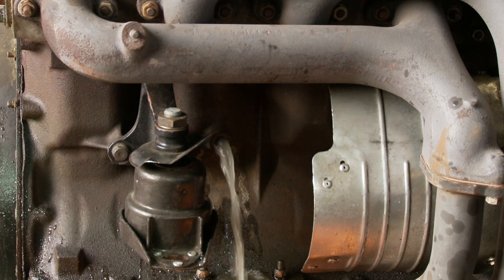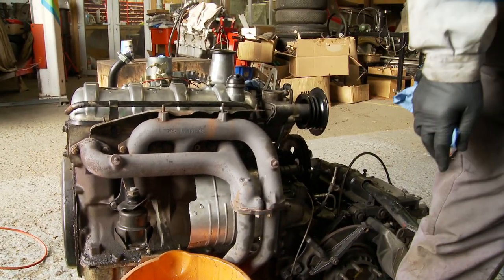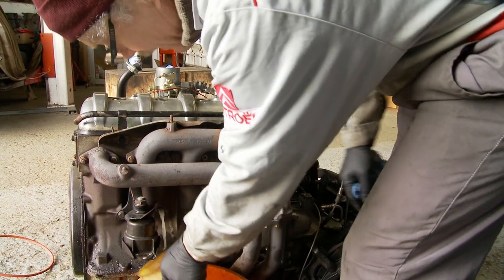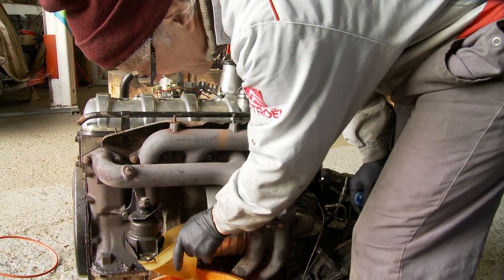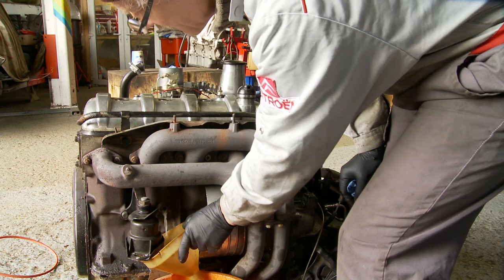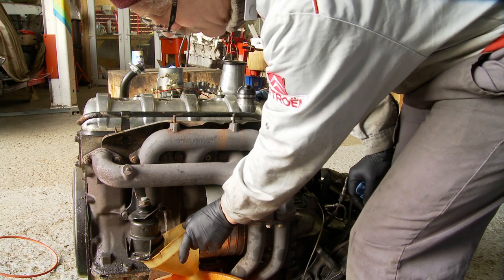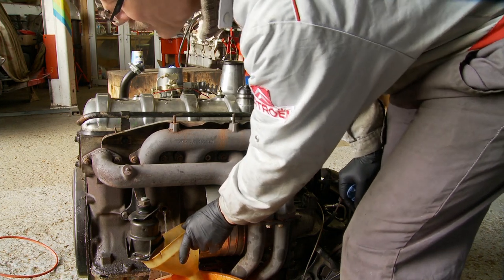You can do a cylinder head change in situ — it's a bit more tricky, but it can be done. And of course I'm making a mess now, but that's what happens. It's far easier with the engine out to do the head gasket with the engine out of the car.